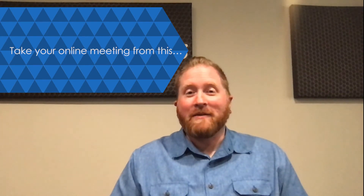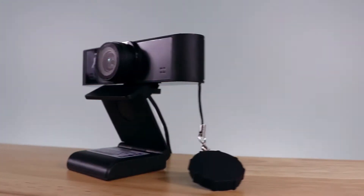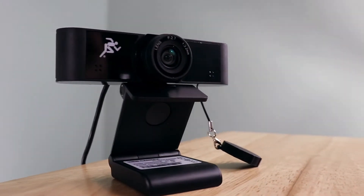If you're looking to take your online meeting from this to this, you don't want to miss this video. We're talking about how to upgrade your digital presence without breaking the bank with the new DigiLinks USB webcams. First impressions are everything. The DigiLinks USB webcams are your perfect tool for your important conference calls, recording a polished demo, or hosting a webinar.